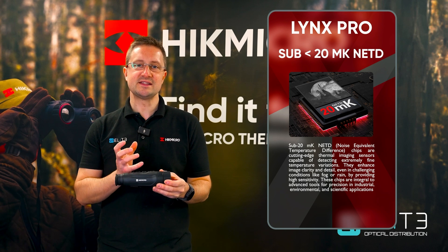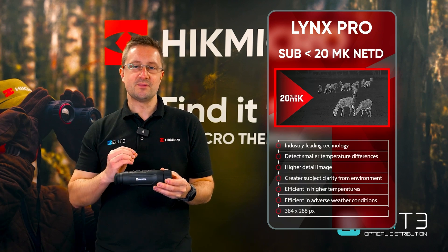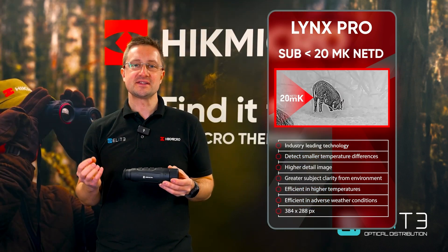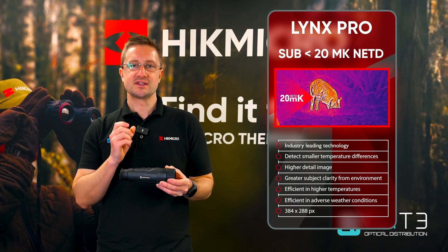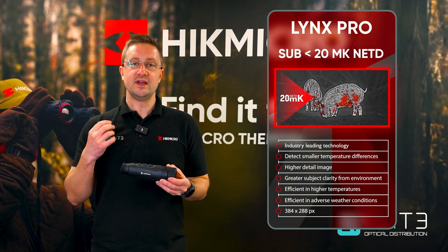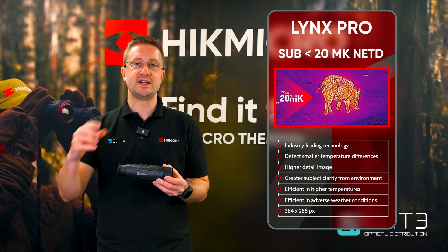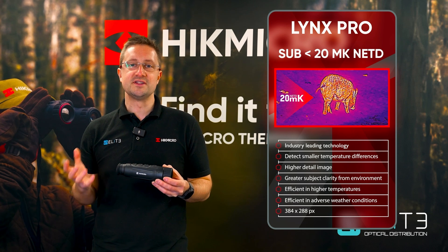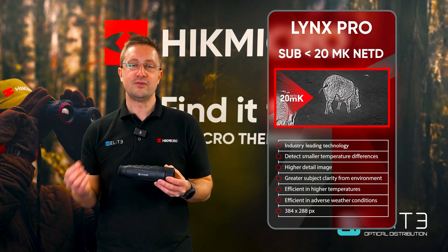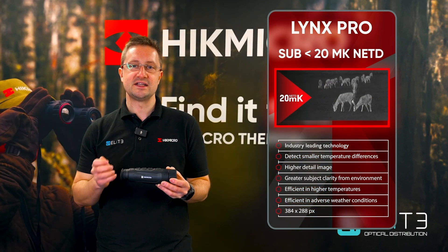That new focus system pairs with Hike Micro's high performance sub-20 NETD sensor. At this price point that's industry leading, and that means it's able to detect smaller temperature differences, which delivers two advantages. The first is it gives you more detail. The thermal sensor works by measuring the temperature difference between two pixels — the smaller the temperature difference it can measure, the more detail it builds into the image. That delivers more detail in your heat source but also in the foreground and the background, giving you a more accurate picture of your heat source and its situation and distance from you. The other advantage of a lower NETD higher performance sensor is it will continue to work better in harsh conditions like rain or fog, where it can still measure those smaller differences.